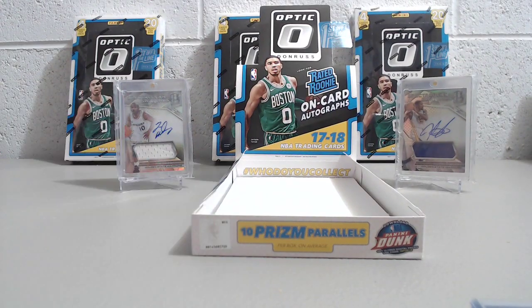That's it for our break — First Off the Line 2017-18. We ordered a couple more; not sure if we'll break them or sell them, but if we open another one we'll show it on the channel. Thanks so much for watching — if you haven't subscribed, please do. Comment below and hit the thumbs up if you liked what you saw. Stay tuned for more breaks, we'll be posting more soon. Take care and have fun collecting!